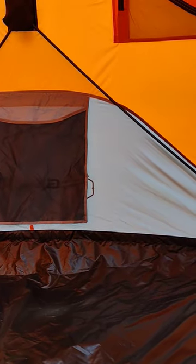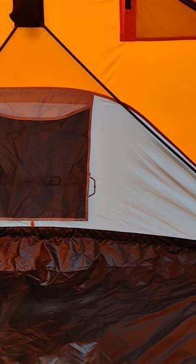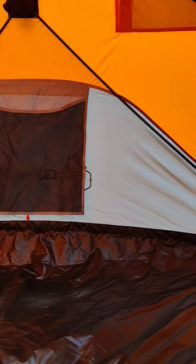How's it going friends and neighbors, it's Combs guys sitting inside the gazelle here. Did a full review on it that you can go check out on YouTube — I'll leave a link in the description.